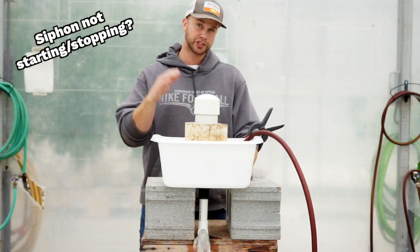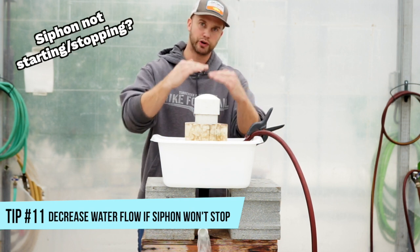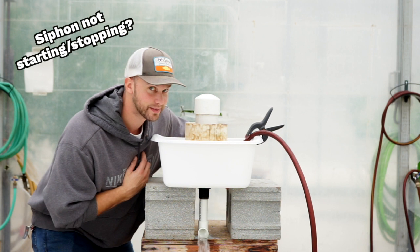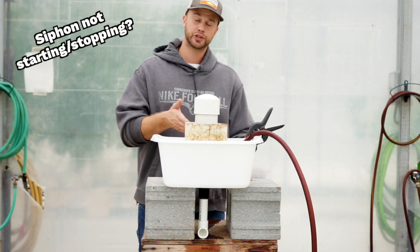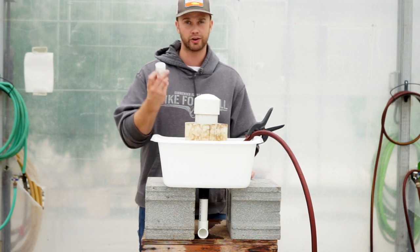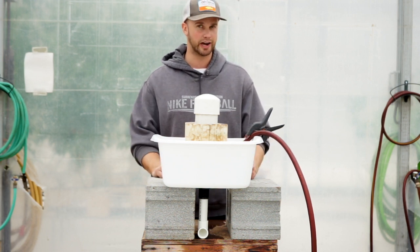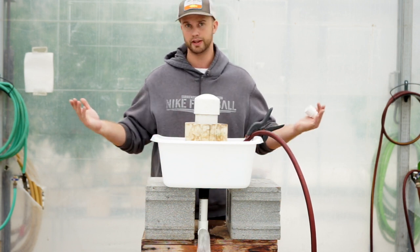And it stopped. Now if your siphon won't stop, that means you need to decrease the flow because water's coming in too fast for your bell to burp and intake air and break the siphon. Did you hear the burp? And there it goes. So this water flow is a good speed — the siphon is starting and stopping on its own with no worries. No breather tube, no accelerator, nothing fancy. Bell siphons have become a big part of growing vegetables in aquaponics. They're fun to use and they're really not that complicated. So give it a try yourself and experiment with different size pipe diameters for the bell and the standpipe to see what works for you.